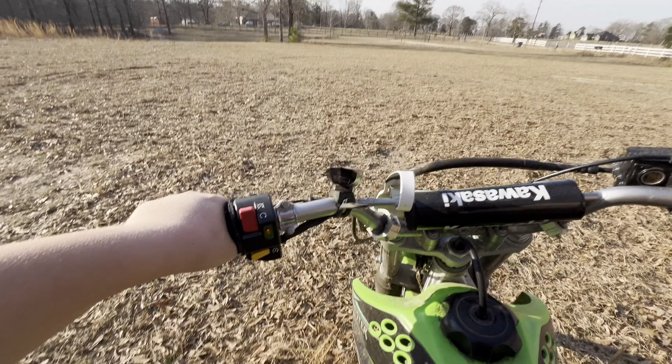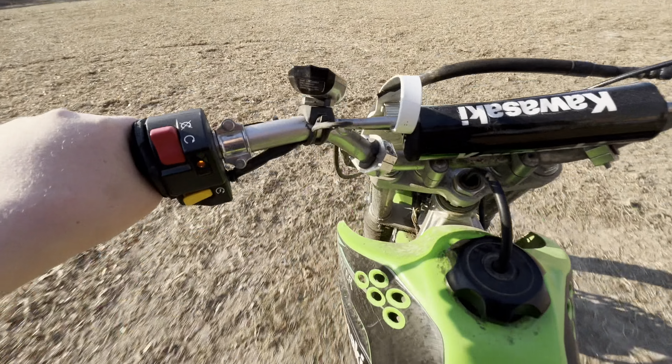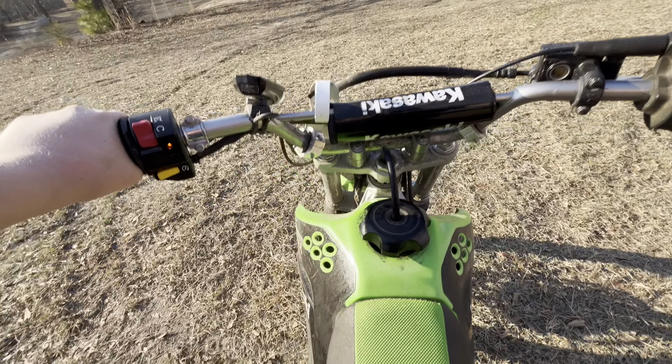Let's pull a little wheelie, how about that? Oh, I almost fell off the back. That's sketchy — let's not do that again.